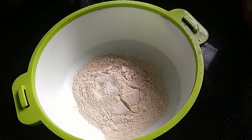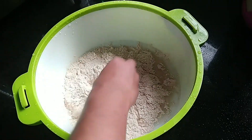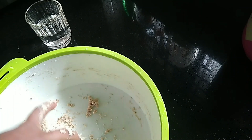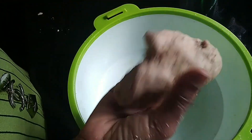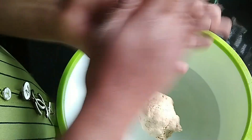I am going to make a small bowl for my face, so I will make a small bowl of the rice. It will be soft. I am going to spread the rice, pour the rice, and spread the rice.